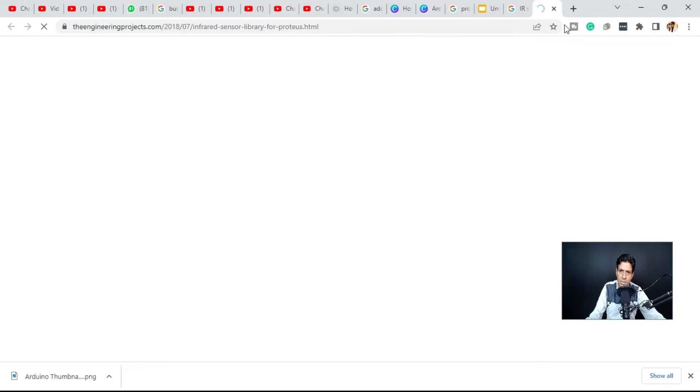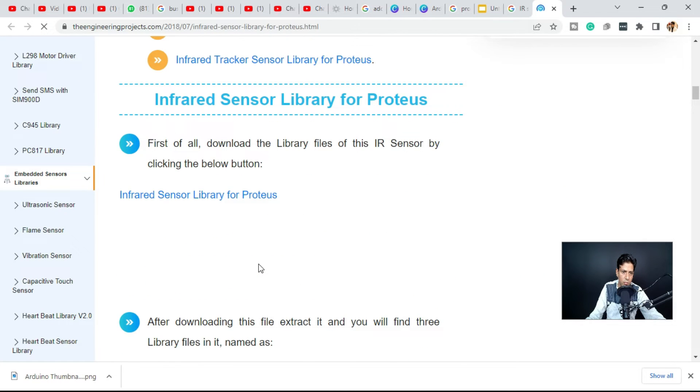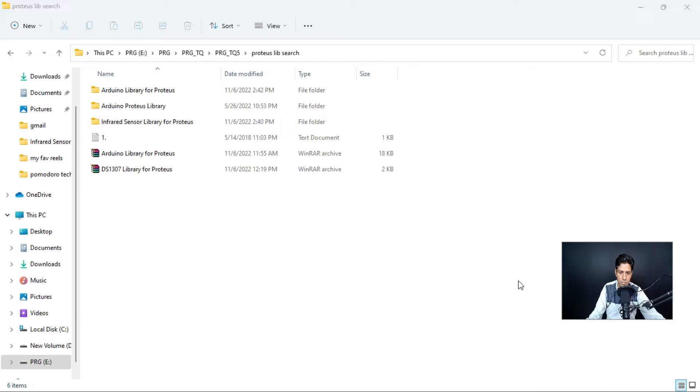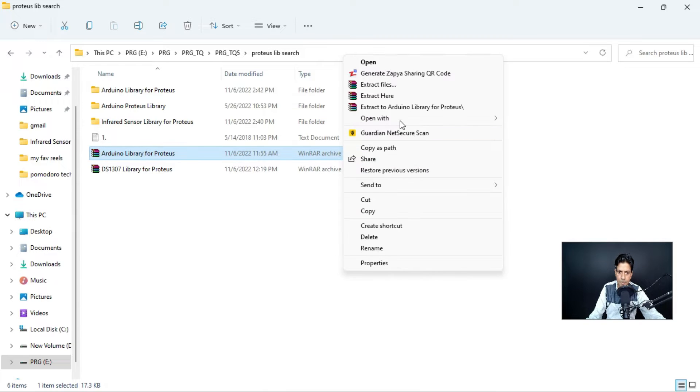You just need to click on the website. Once you click on it, you will find the link to download the IR sensor library. It's very easy. We have already downloaded the library. Once you download the library, it will come in WinRAR or zip file format. You need to extract it — right-click and extract it, for example to a folder called 'Arduino library Proteus.'